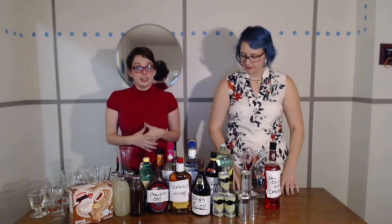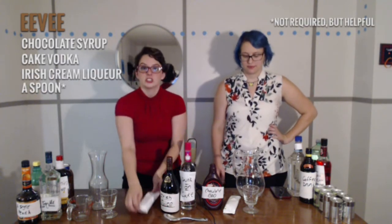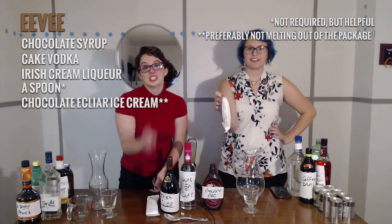Alright, so we're going to start out with Eevee! So what do we need? We need chocolate goo, drunk on cake, Irish juice, a spoon, and chocolate Eclair ice cream — preferably not melting out of the package already.